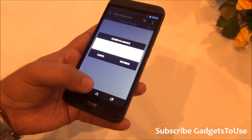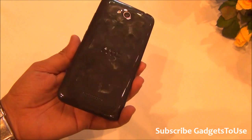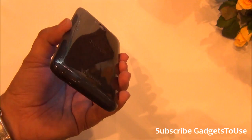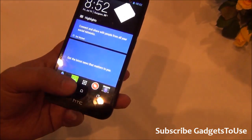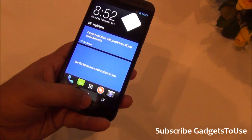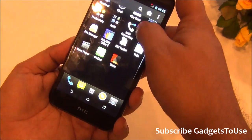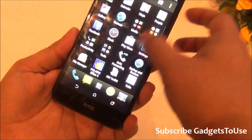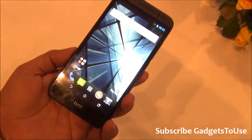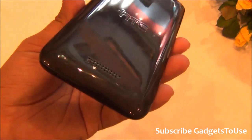Overall, the HTC Desire 616 offers decent value for money especially for buyers wanting an HTC-branded octa-core phone. It includes Bluetooth 4.0, Wi-Fi, GPS, and HTC Blink Feed UI, though NFC is absent. It comes pre-installed with a gallery, browser, file manager, and backup/restore apps. It runs on the MediaTek 6592 chipset and we will confirm the exact clock speed in the full review.